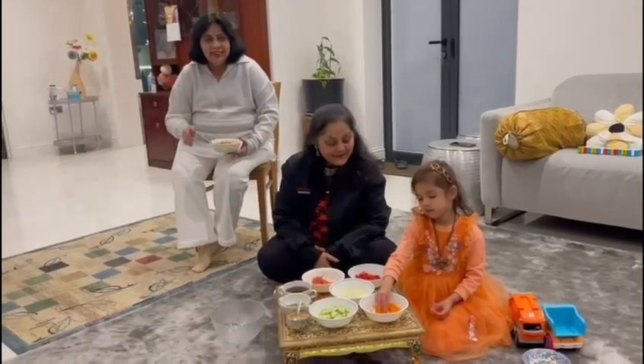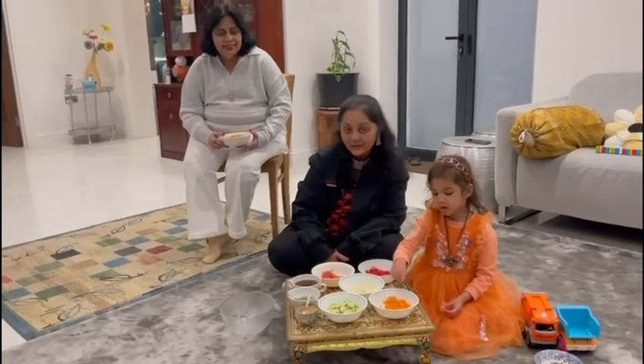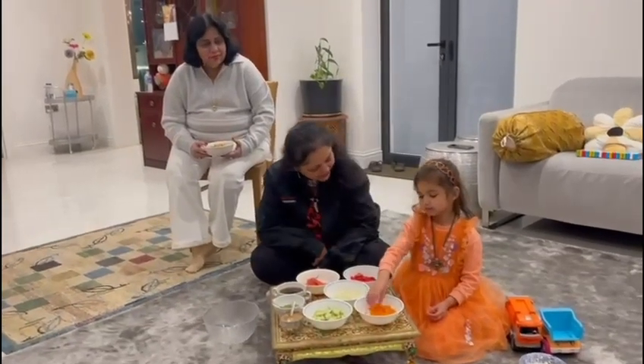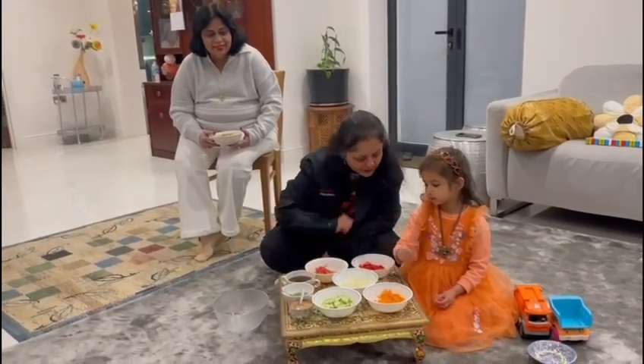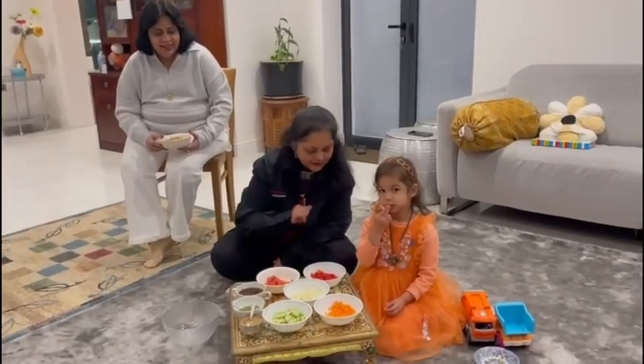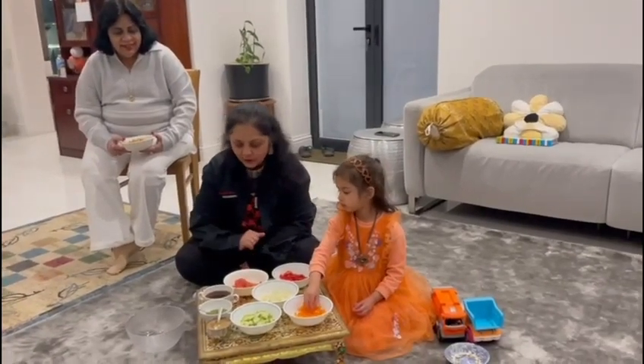Welcome to Punjabi Mom Cooks. Look what we have got — some carrots which are matching with Ishika's dress, some cucumber, some onion, some red pepper, and tomatoes.